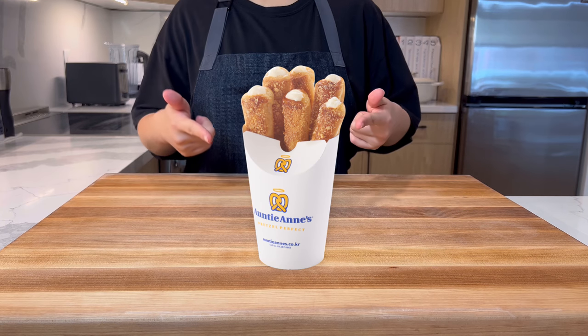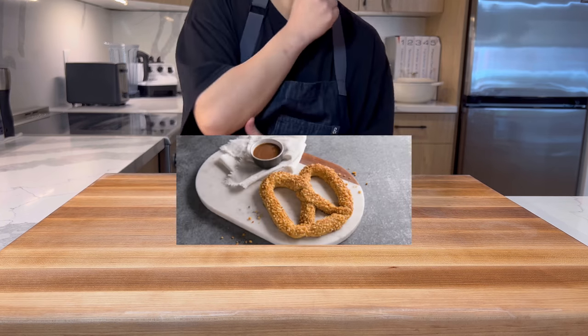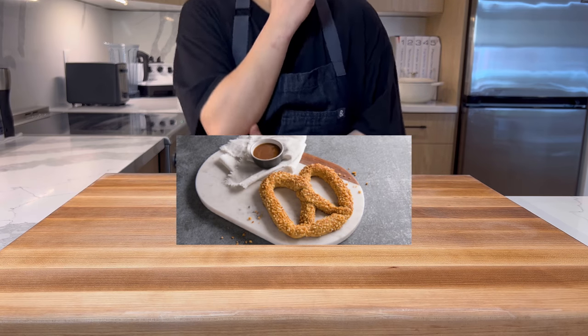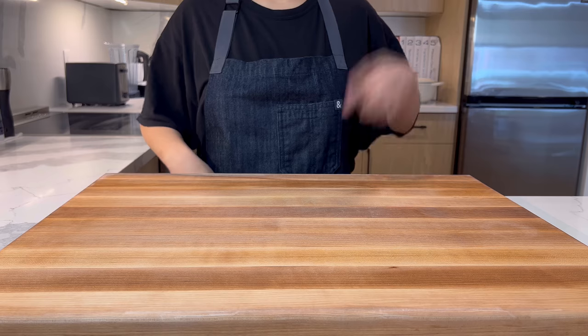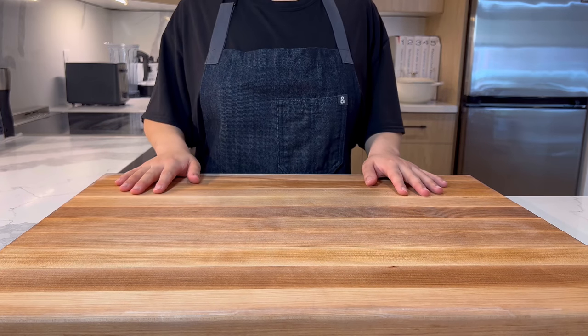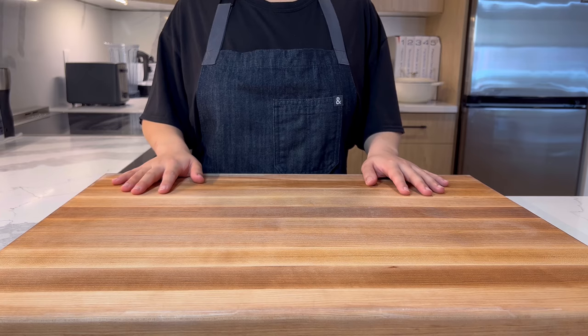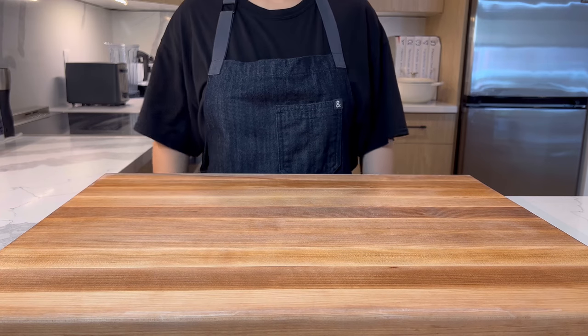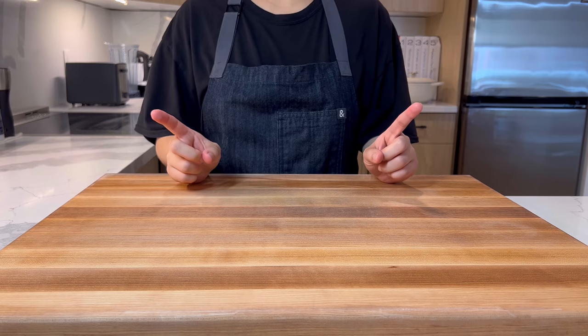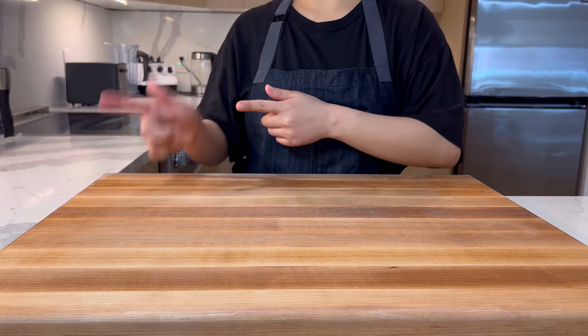At Auntie Anne's in the United States, there are almond pretzels but they're plain pretzel with no filling — so sad and boring, don't you agree? In this video, we'll fix that. But since I don't know much about baking, I searched for help and found Bang Joon-seo. I changed his recipe slightly but it's pretty much the same. Let's get started!